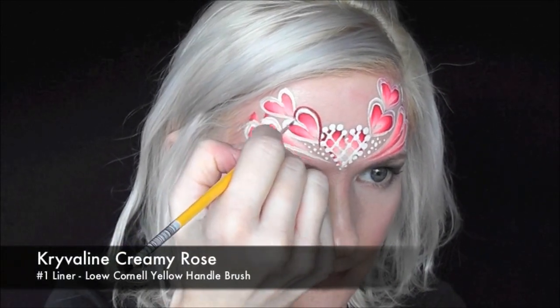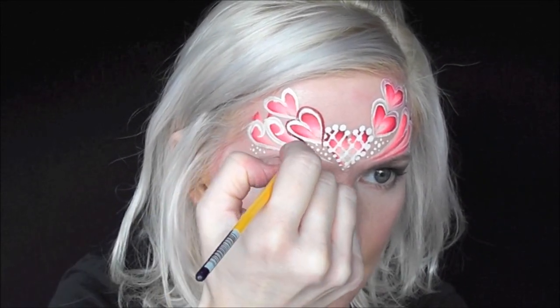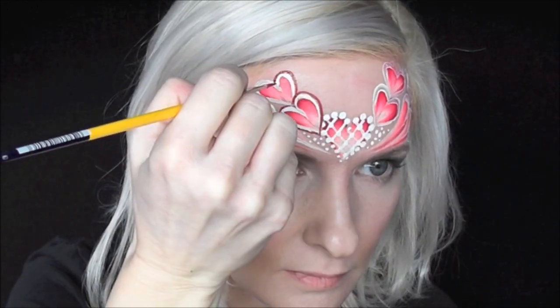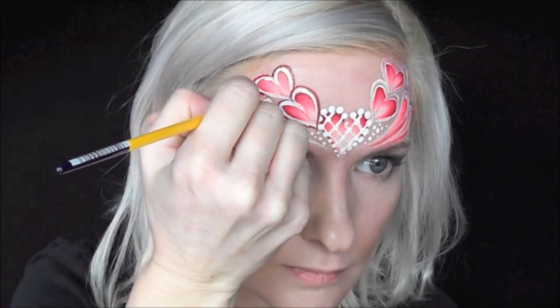Just to give it a little extra dimension, if you have some extra time, you can come in and outline everything in the Krivelin Creamy Rose. It's a beautiful, almost dark burgundy color, and it works great as an alternative to black for outlining.